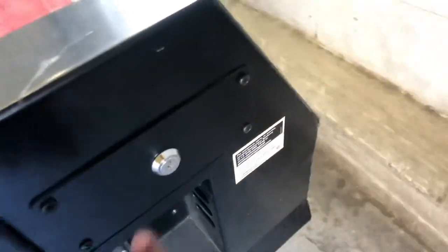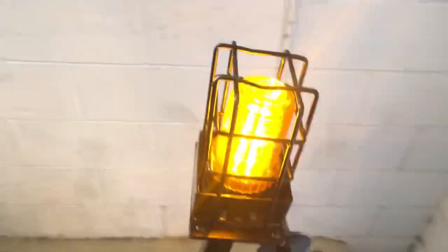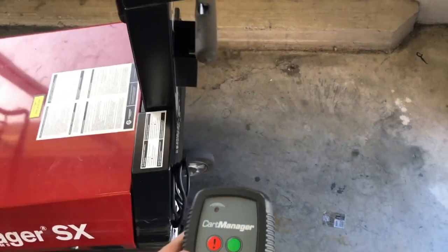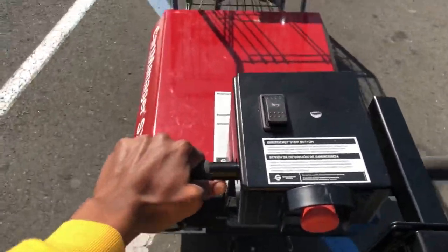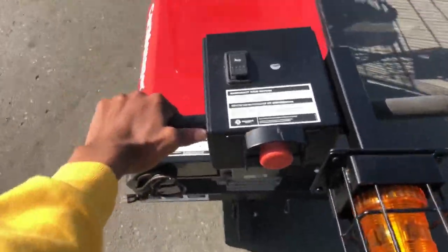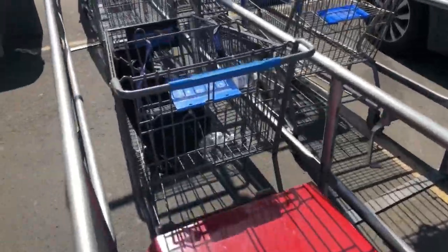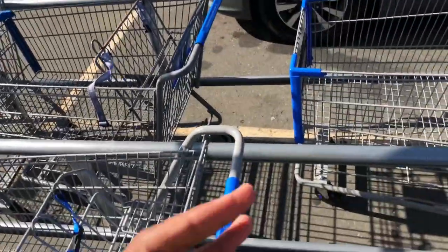I'm just gonna show you guys. So when you see the light flashing, it's on. It's really simple — the green button is to start it, you press the turtle to go slow, the bunny makes it go fast. Pretty simple. I'm gonna show y'all how I gather the carts. You just turn it like anything — it's not hard. Right here you see all these carts, you just gather them all up in a line and then take them to the part where you put the carts in.